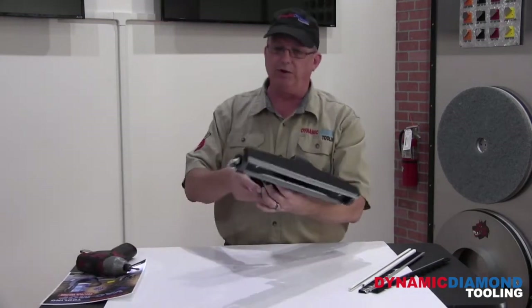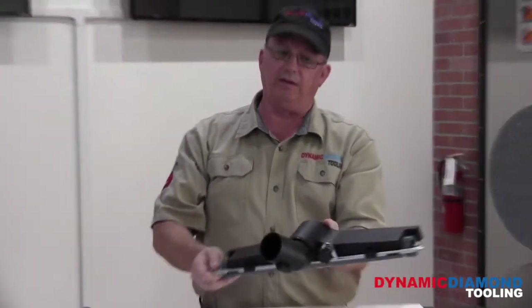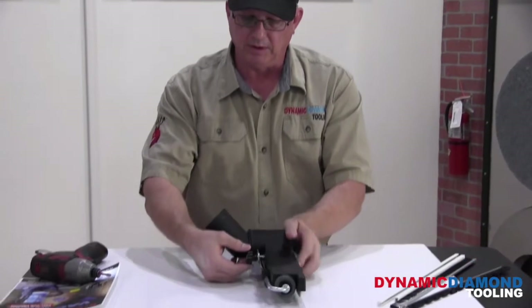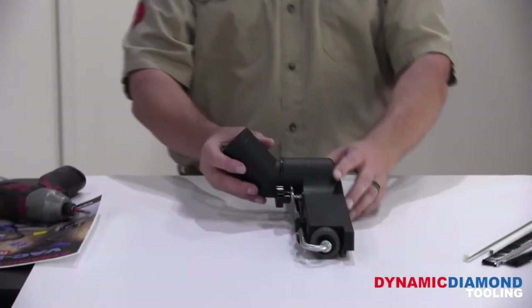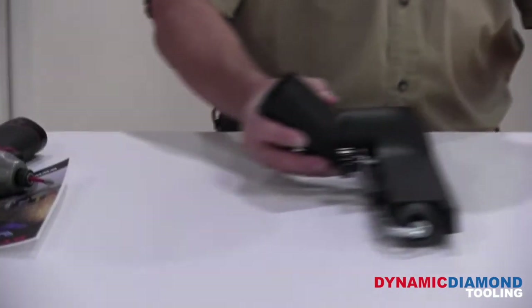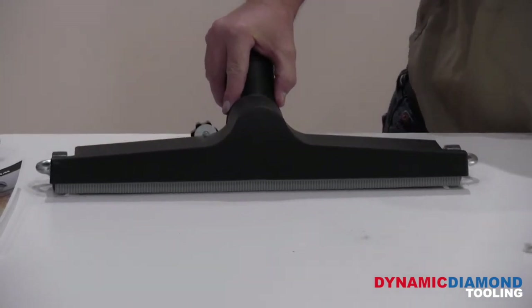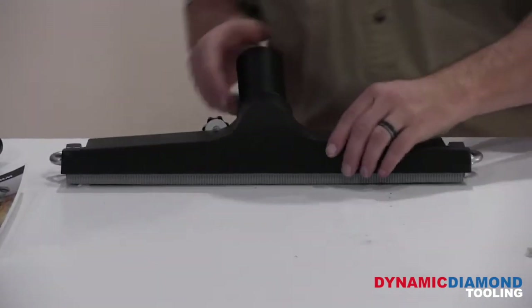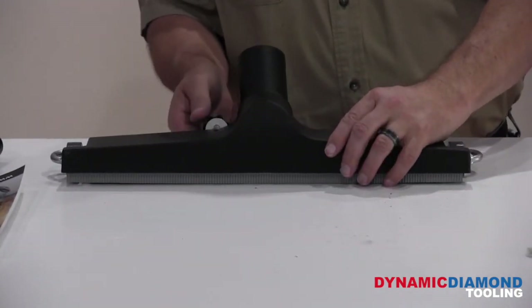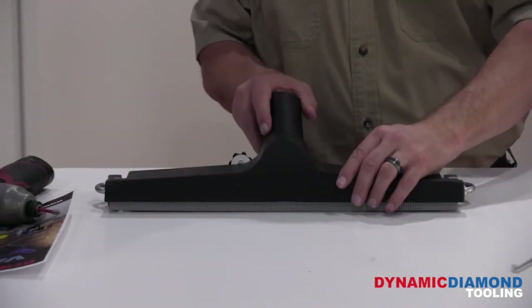Now we want to adjust the height of the wheels. As you can see, we have the wheels, the wheel bar which is a holder for them, and then the adjustment knob right here. The adjustment knob is going to adjust those wheels up or down, raising or lowering our squeegee to the floor. Right now, as you can see, we're sitting above the floor. We want to adjust that squeegee down a little. By backing this nut out, it's going to raise the wheels up, lowering the squeegee.